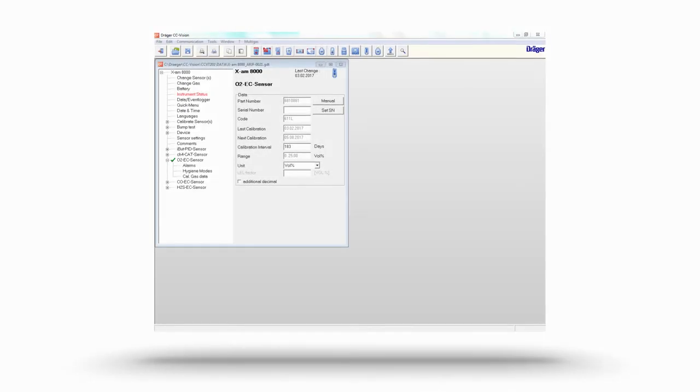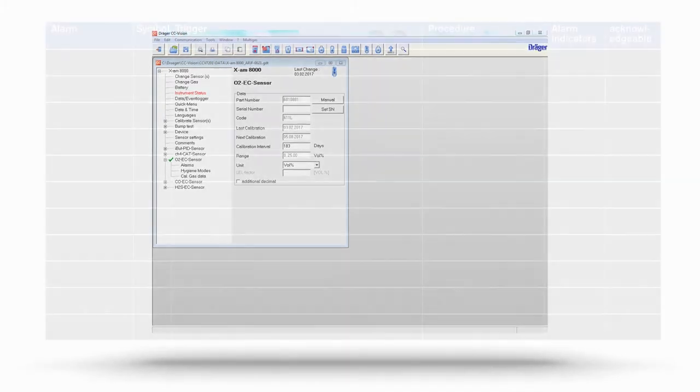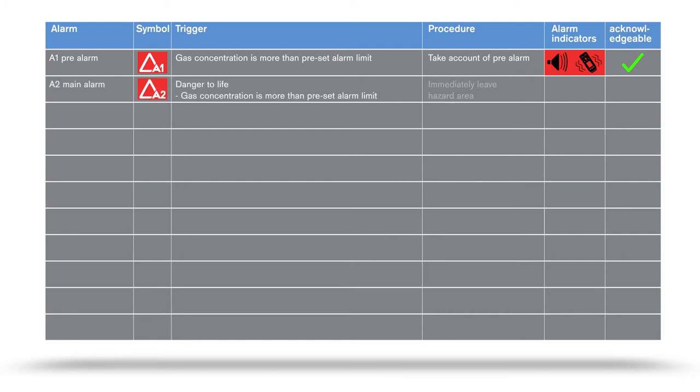You can change the alarm thresholds and parameters using the Draeger CC Vision PC software. The A1 pre-alarm sounds when the concentration is higher than the set threshold value; there is not yet acute danger, and this alarm can be acknowledged by pressing the green OK button. An A2 main alarm indicates danger to life. If this alarm sounds, leave the hazard area immediately. This alarm is non-acknowledgeable.